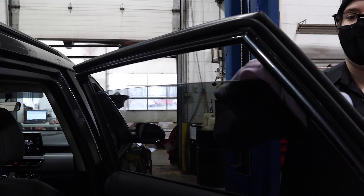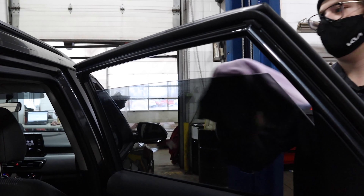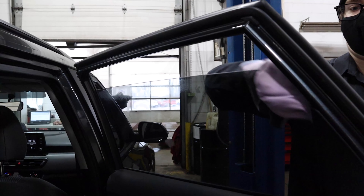One quick tip is to make sure you roll down your vehicle's windows before you finish up, to ensure the top and side edges are getting the same clean as the rest of the surface.